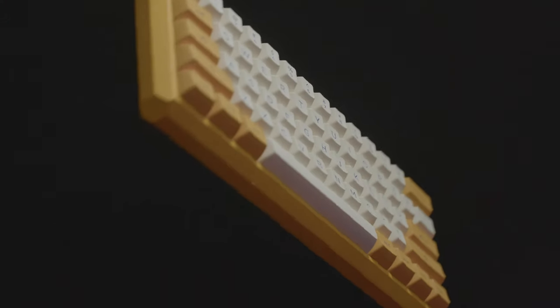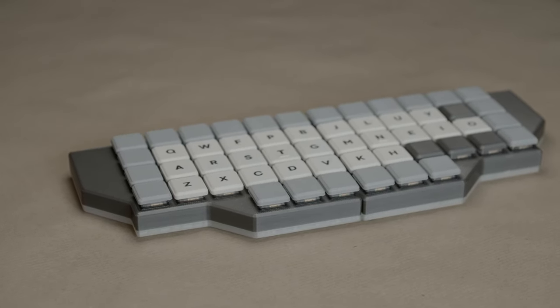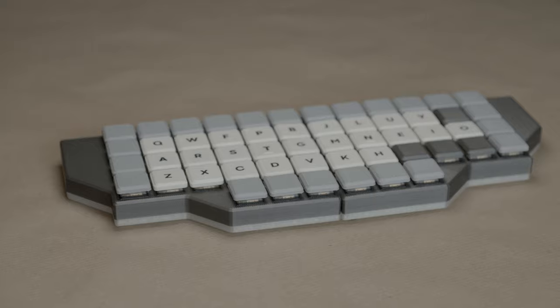I decided on building a 60% keyboard as my Corsair K95 was just too big to pull out for gaming or some hotkey based applications. And as I am just normally using an ergonomic keyboard with Colemak DH, having a separate keyboard with QWERTY makes things a lot simpler — like other people being able to use your PC.